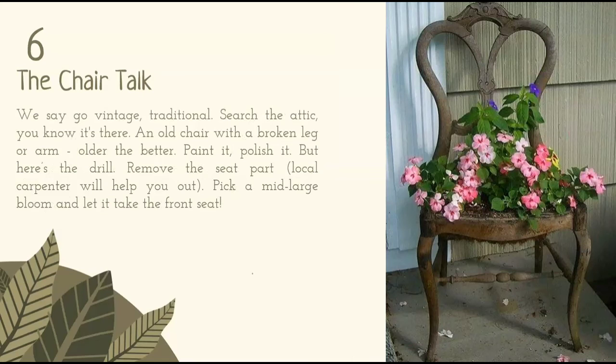The chair talk. We say go vintage, traditional. Search the attic — you know it's there: an old chair with a broken leg or arm. Older the better. Paint it, polish it. But here's the drill: remove the seat part — a local carpenter will help you out. Pick a mid to large bloom and let it take the front seat.